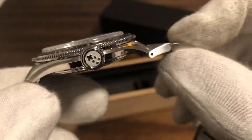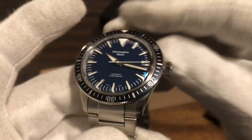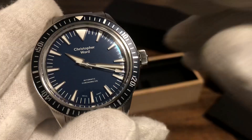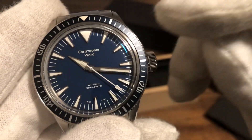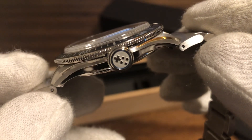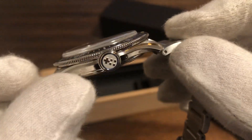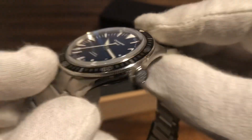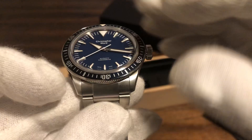It's got really thin lugs with a nice taper to them — it wears very nicely. I like the large crown. They've done a lot of things right with this model. Let me get the dimensions out of the way: it's 41 millimeters from side to side, 47 millimeters from lug tip to lug tip, 12 millimeters thick — which is very thin for a diver — and a 22 millimeter lug opening.